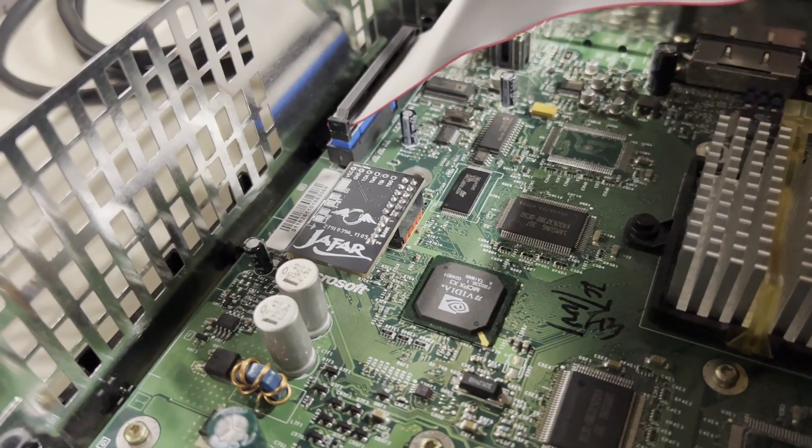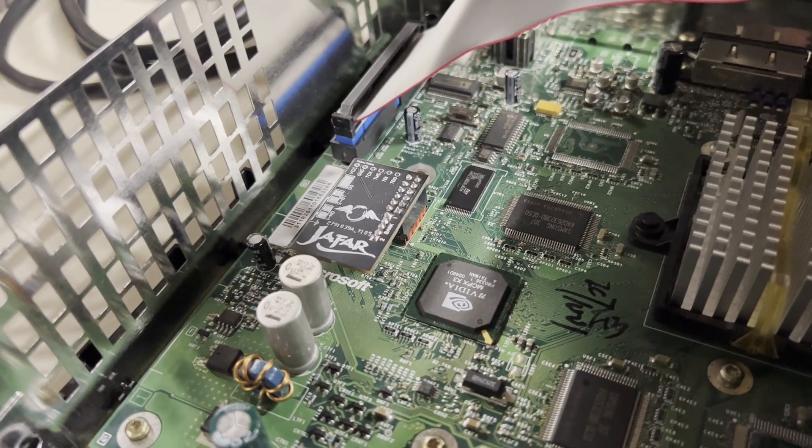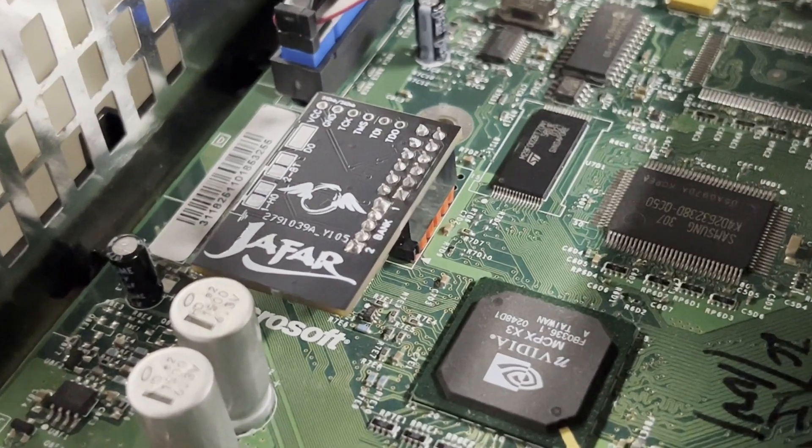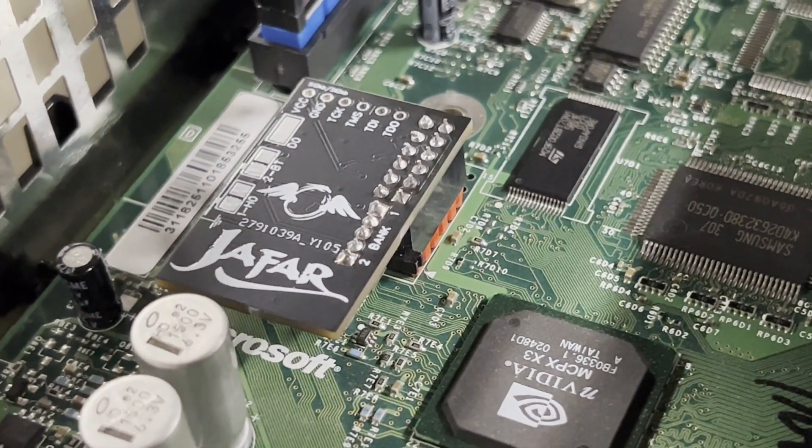There you go — Evolution X. These are great chips. Head over to eBay and snag one of them. I don't think you'll regret it.